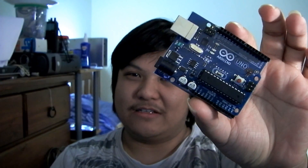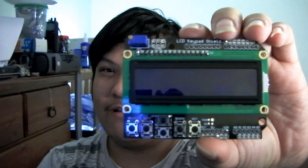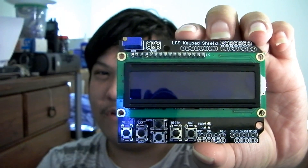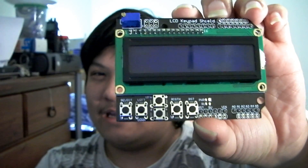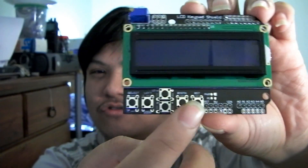First of all, the stuff that I'm using — as you would recognise, an Arduino Uno board and an LCD keypad shield. This particular shield offers you a parallel interface LCD, connected in 4-bit mode. It's an HD44780-compatible, and it has some buttons here — five of which do control and one for reset.